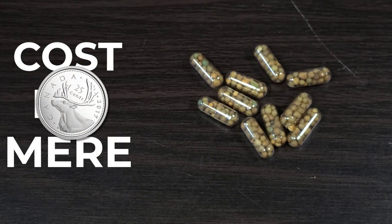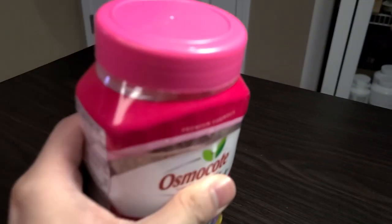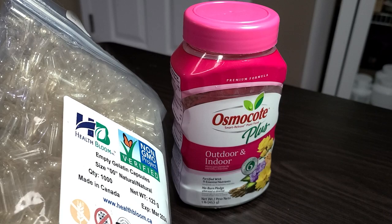These root tabs cost me mere pennies to make as compared to these branded root tabs, and they're very simple to make. You will need two ingredients: Osmocote Plus and 00 sized gelatin capsules.